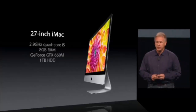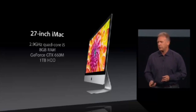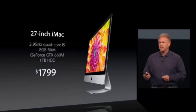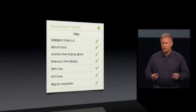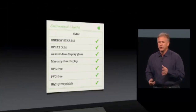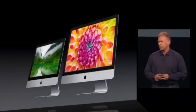The 27-inch iMac begins with a 2.9-gigahertz quad-core i5, 8 gigs of memory, GeForce GTX 660M, and a terabyte hard drive for $1,799. These start shipping about a month later in December. And like all of our computers, it's incredibly environmentally friendly — Energy Star 5.2, EPEAT Gold, and on and on. We've also engineered this new iMac to be even more energy efficient: it uses up to 50% less power when sitting idle.